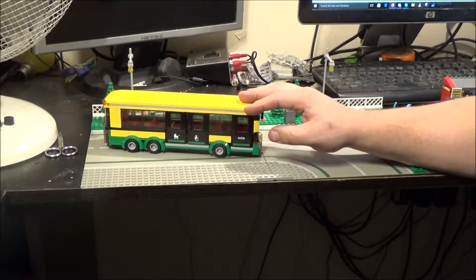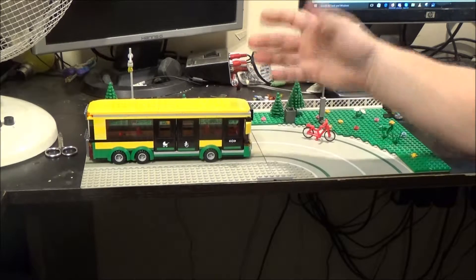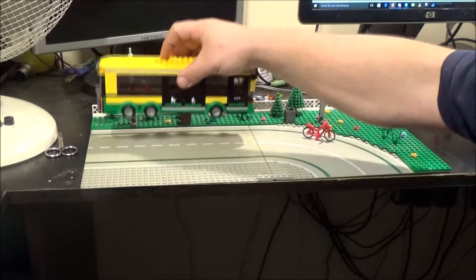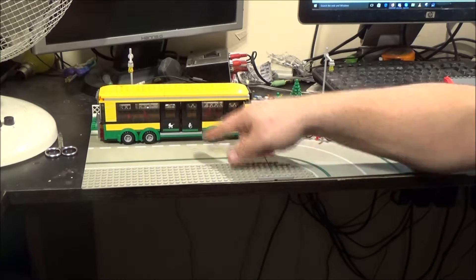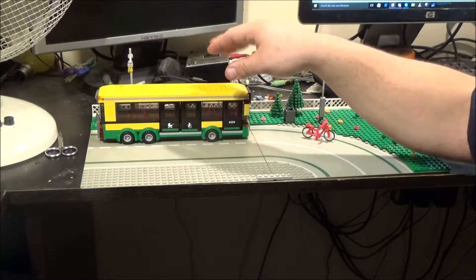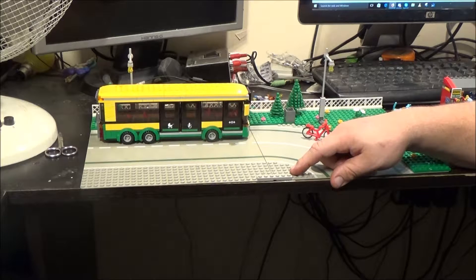I do want to put this in my city as well, so I'd have two buses. But I would have to modify this, because it's designed for countries that drive on the right — like Germany, France, and America. So you've got your doors on that side, whereas in Britain we drive on the other side of the road. All the passengers would have to get on via the road, so I'm going to have to move the doors to the other side. But the way this is built, that should be an easy task.